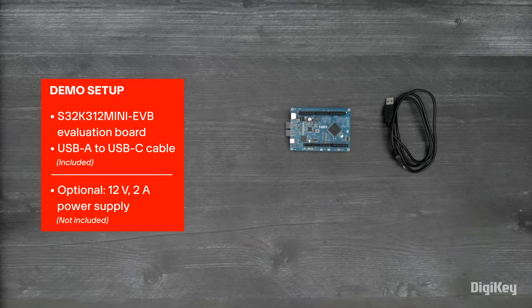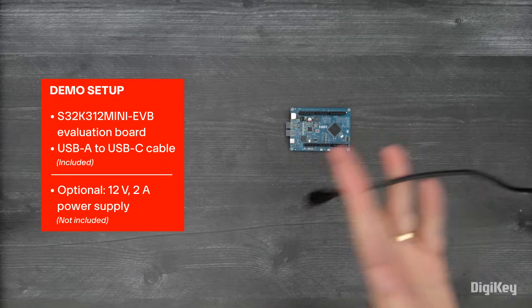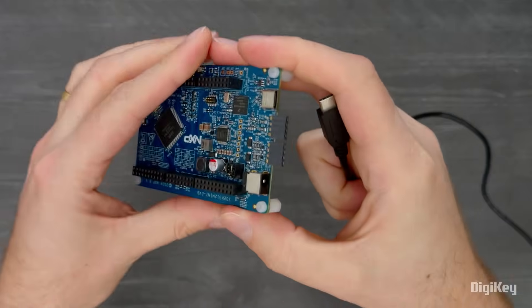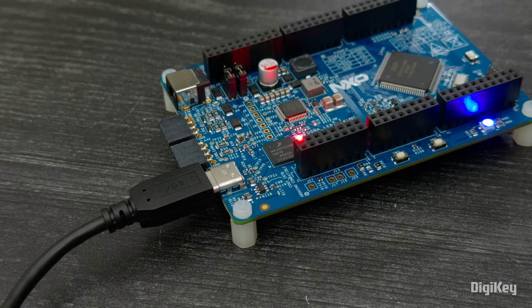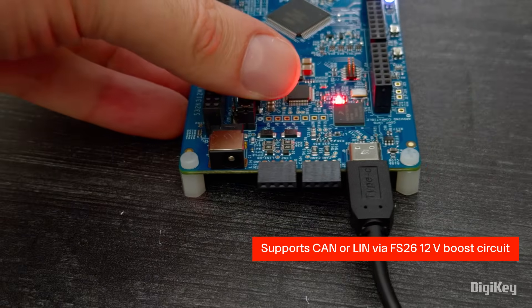In this demo, we'll highlight some of the board's features and where to easily find the supporting software you can use to support your development. The USB-C port is used to power the board and to connect to the K26 MCU, which provides the programmer-debugger interface. The USB-C port is limited to 500 milliamps, but the FS26 system basis chip boosts this to 12 volts, so you can still use either the CAN or LIN interface.